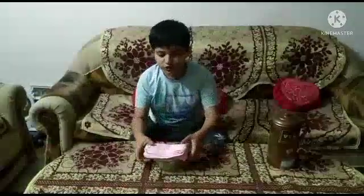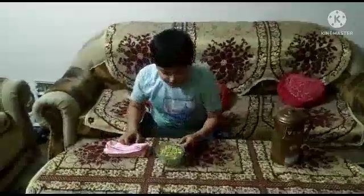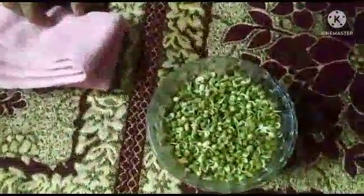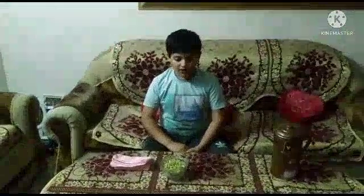After a few hours, we will see that some white structure has grown out from the seeds. This white structure is sprouts. Sprouts are very nutritious. After washing them, we can eat them also.